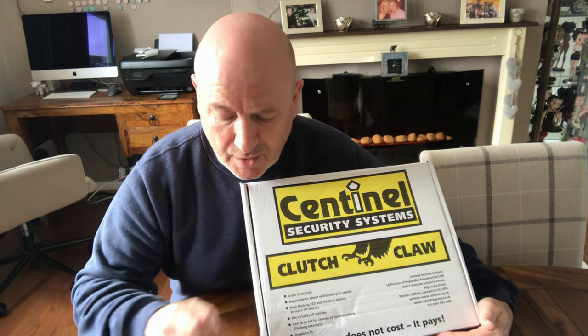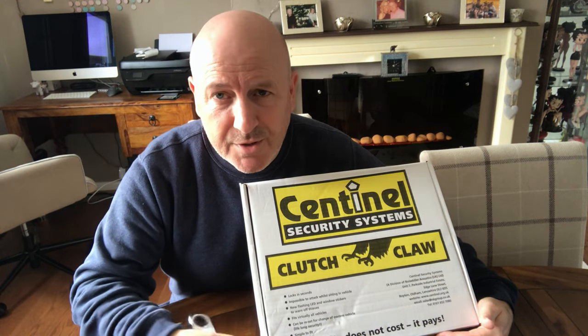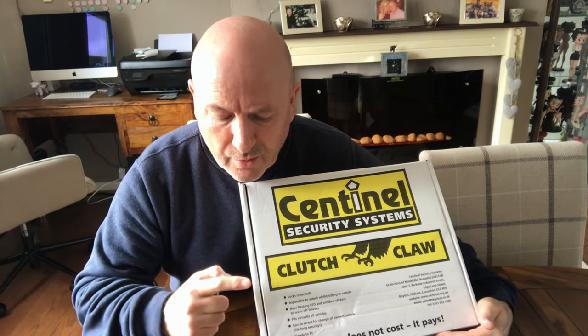So there you have it — the Clutch Claw. It's taken me 10 minutes to fit this. All I needed was a Phillips screwdriver and a 17 mil spanner. The instructions inside the box are very clear to follow with lots of diagrams, and in the box you get three keys. This Clutch Claw cost me £110 and I don't think you can put a price on security. I now have peace of mind that my motorhome is safe, and if anyone wants to try and steal it, it's going to make it quite difficult if not impossible for them.